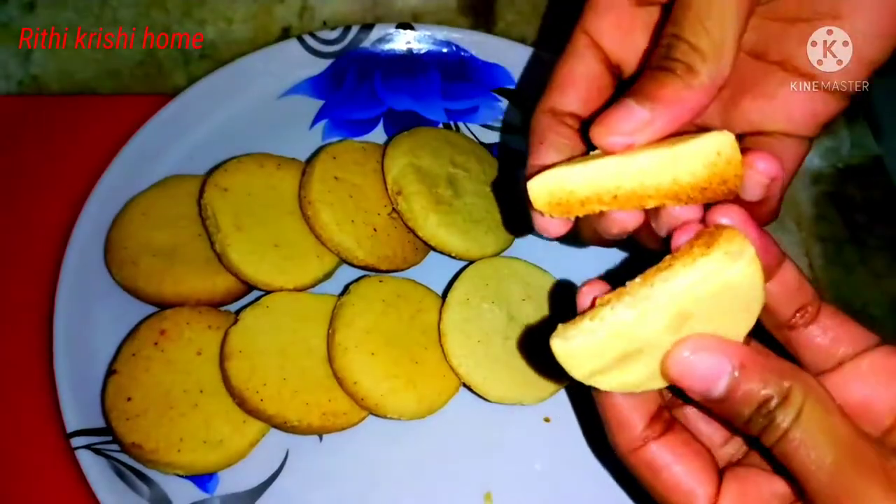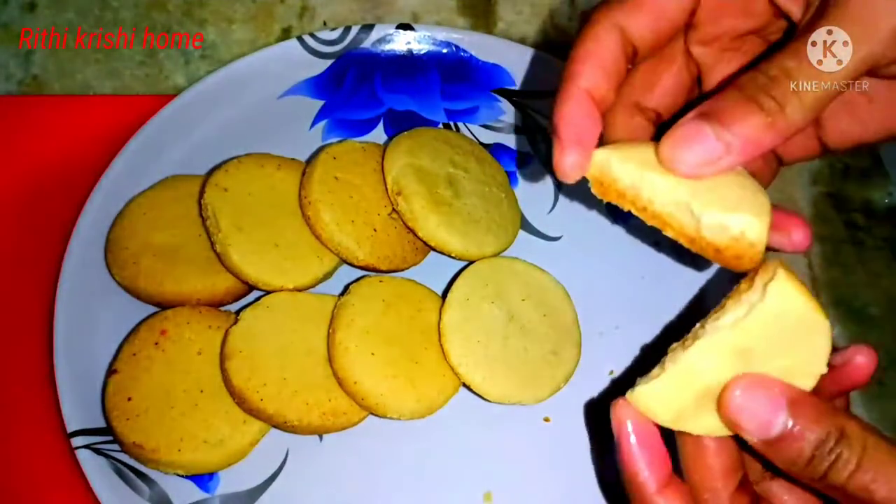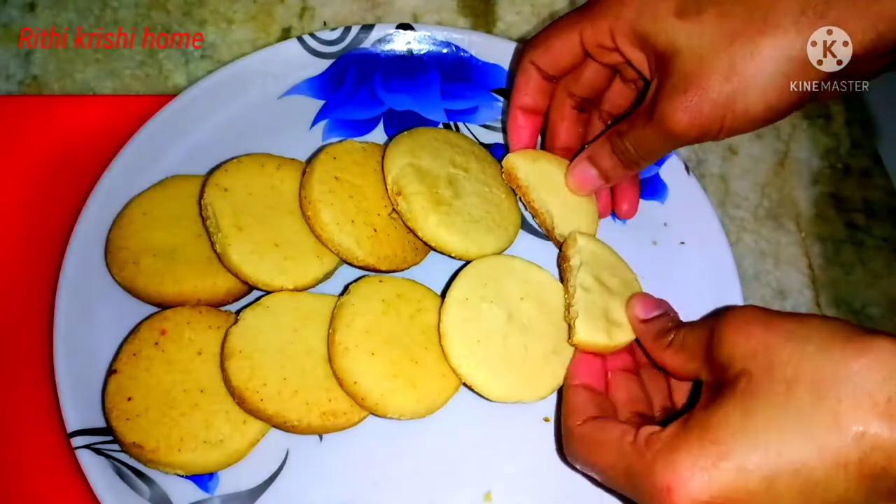We are going to use 100 grams of butter. We are going to use salted butter.